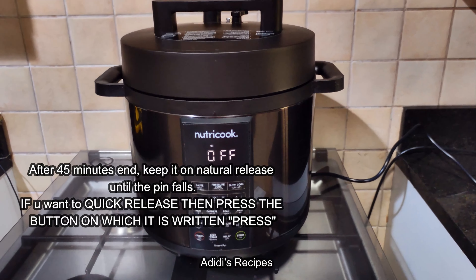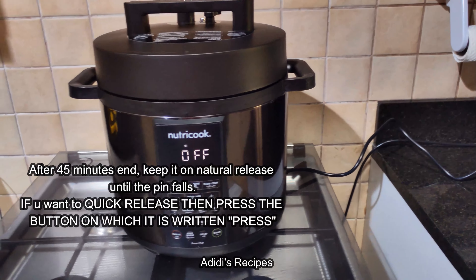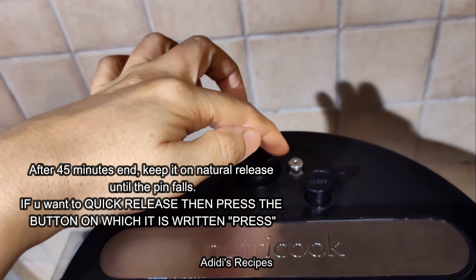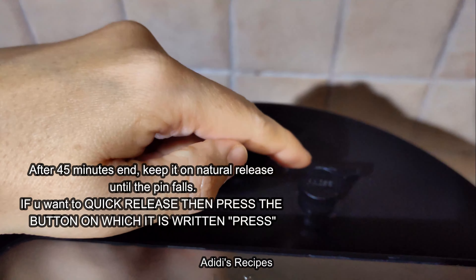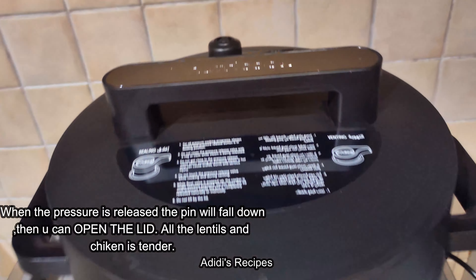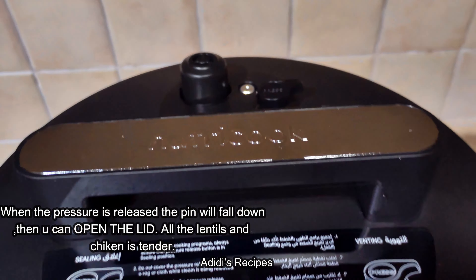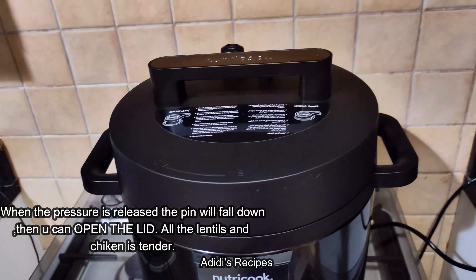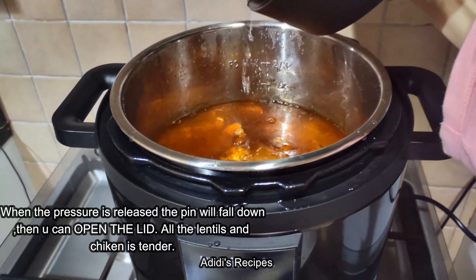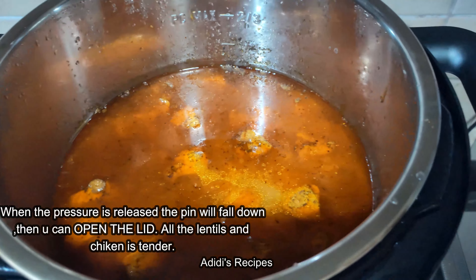Because this is the oatmeal setting, I will select oatmeal mode. I will set it for 45 minutes on high. Now I will start it.